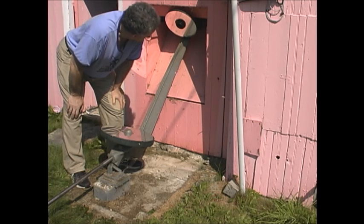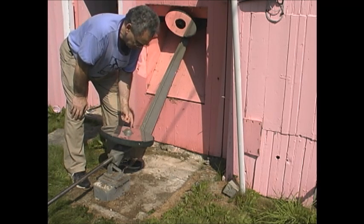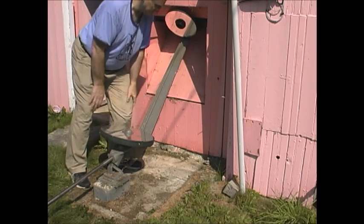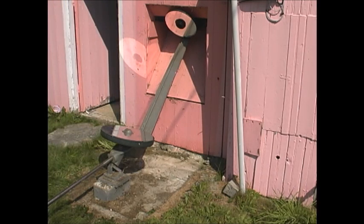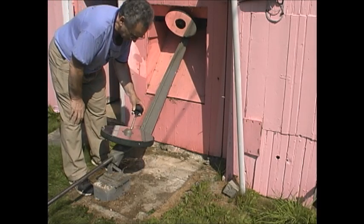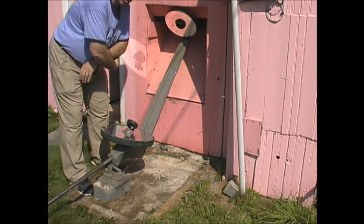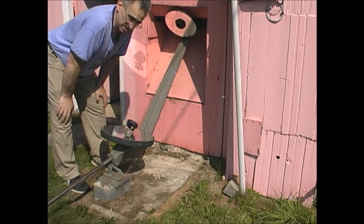We'll be looking at testing these optics at a later date. The final step is going to be to install the Cassegrain secondary, and there's a hole right here on the top which I'll be installing it in. The Cassegrain secondary simply slides right into this hole. It's got three screws to adjust, and now this telescope is ready for observing.